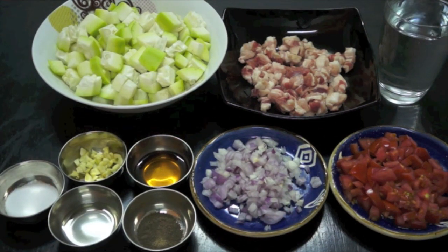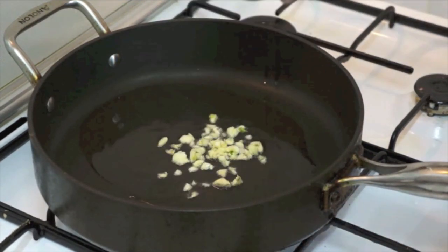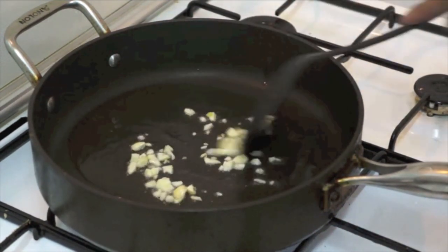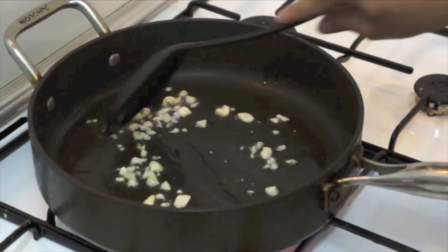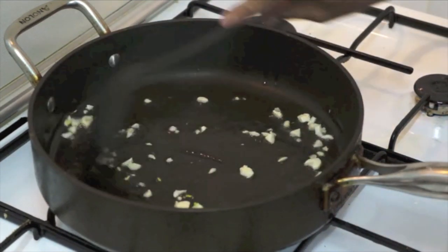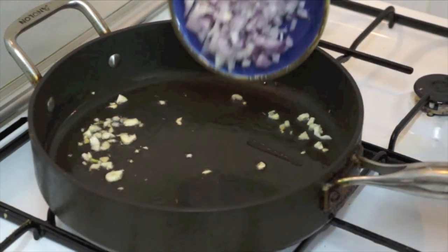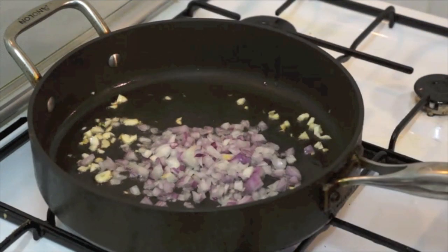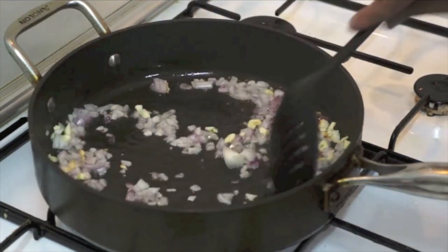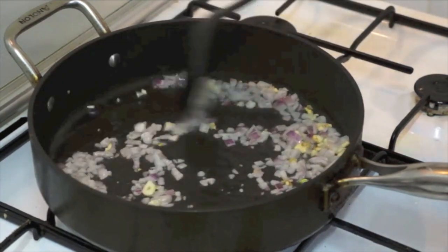Let's start cooking. Okay mga kabayan, my oil is at hot heat already. We add the garlic — gisahin po natin ang bawang — sauté until golden.